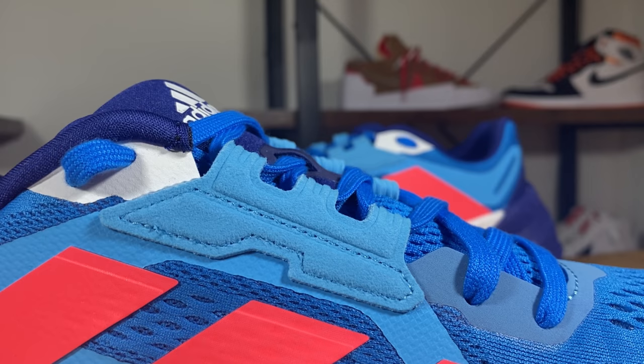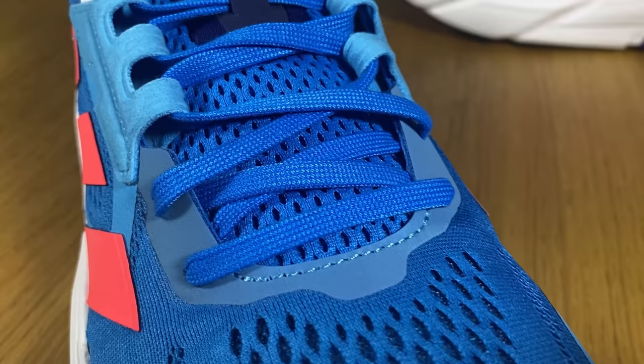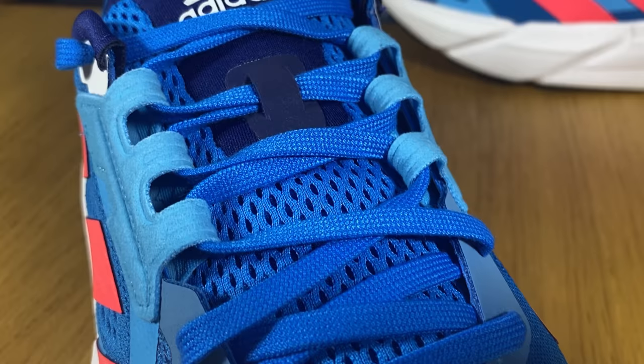Moving to the lacing system, this one is made out of three separate components: normal punch-out holes at the bottom, a totally different configuration in the mid-section, and then normal punch-out holes again at the top with fused white material on top. The actual laces are flat and blue.